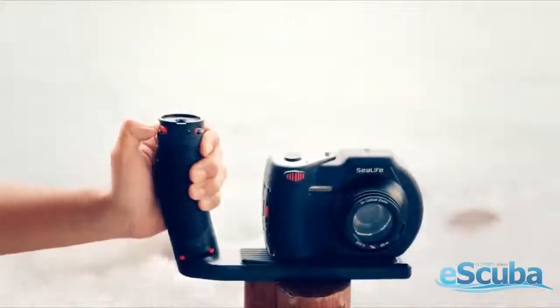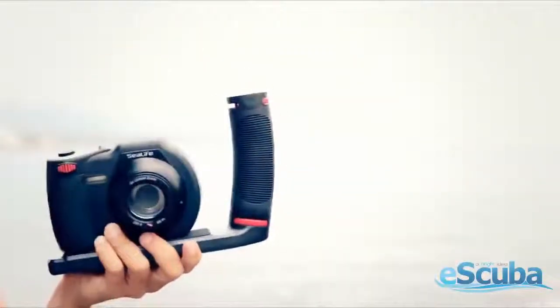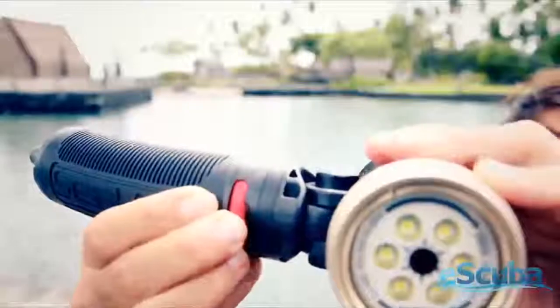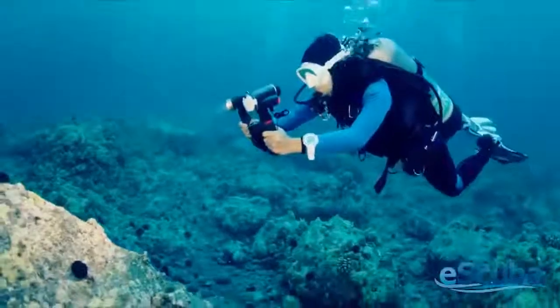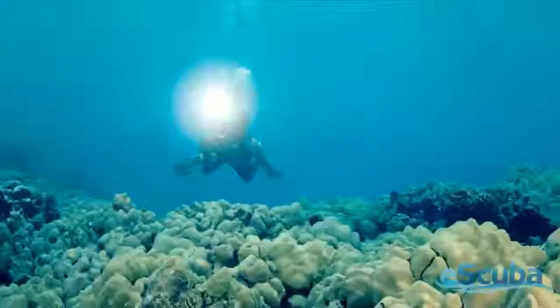All SeaDragon lights use the new SeaLife FlexConnect system, providing a stable grip for the camera and lighting, making it fast and easy to disassemble for travel, and giving you the ability to expand your set with a variety of accessories with just a simple click. Whether you want to use a compact or more robust lighting setup, FlexConnect allows you to easily expand your set in just a few seconds.